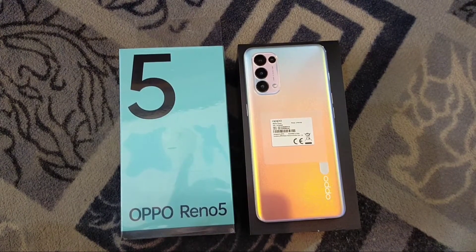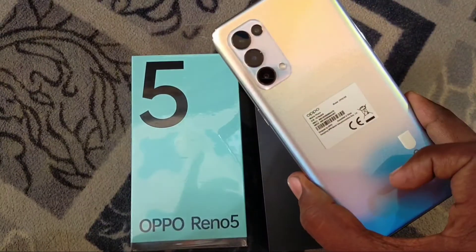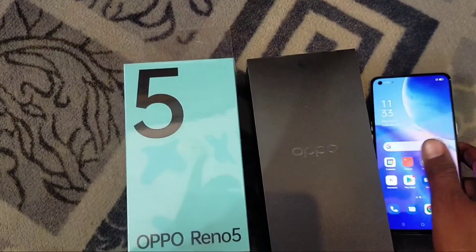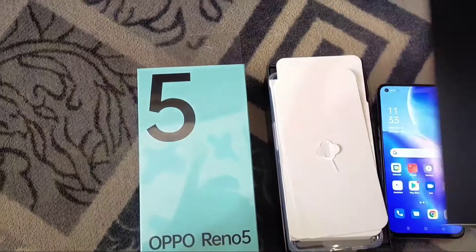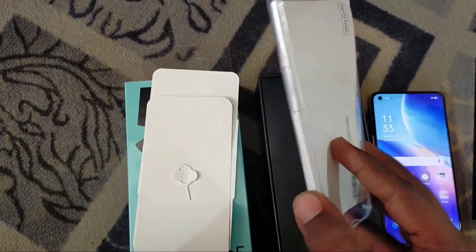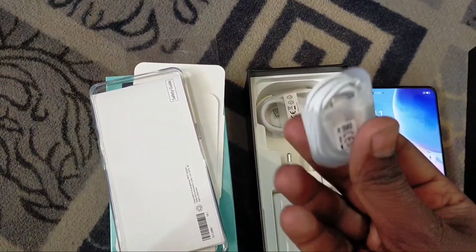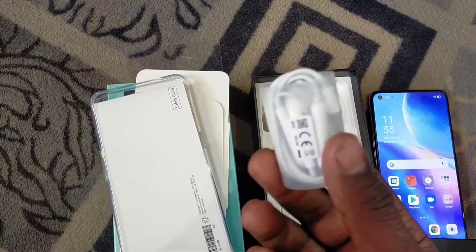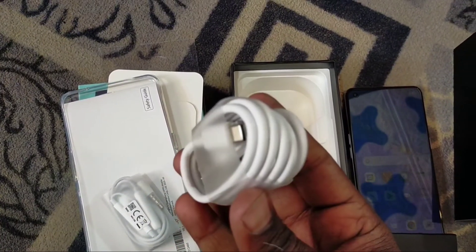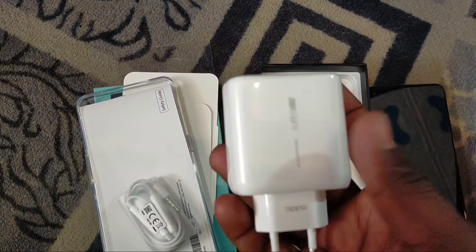This is OPPO's new model with RGB RAM and 128GB memory. There is a SIM tray and a book pouch included. This is a C-type charging cable. The charger is 50W.